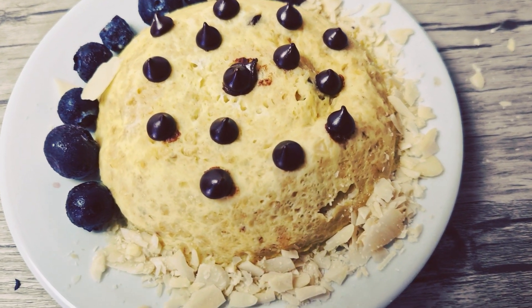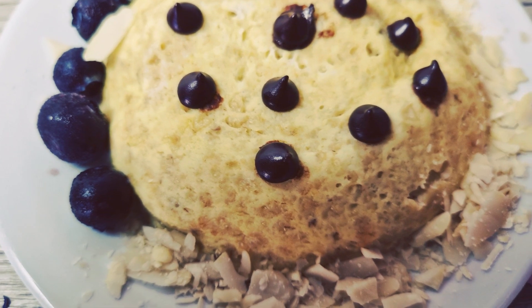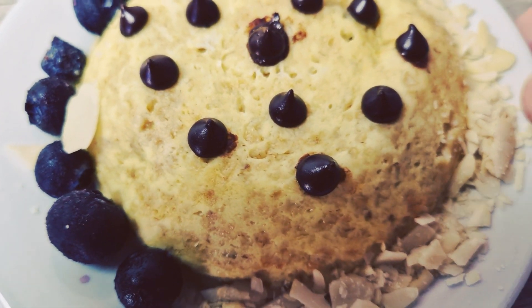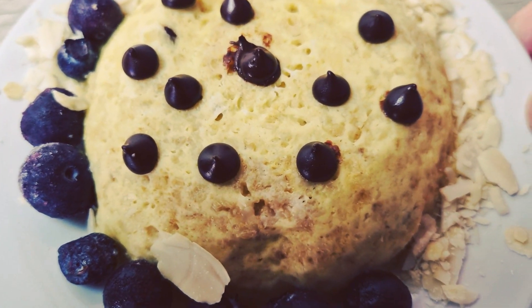Vous pouvez même rajouter de la compote par-dessus, c'est vous qui faites comme vous voulez et franchement c'est trop trop bon et c'est super rassasiant également si vous cherchez un petit déjeuner qui tient au corps, ça c'est parfait aussi.